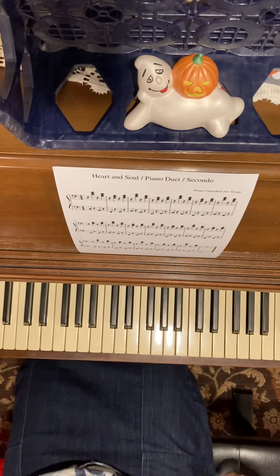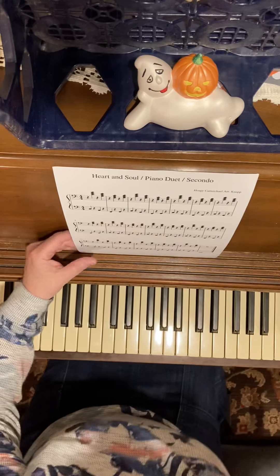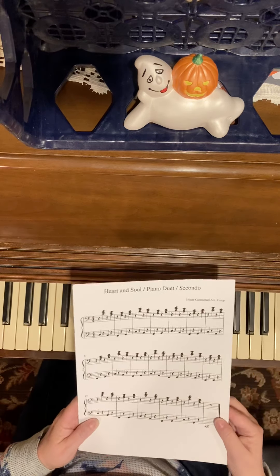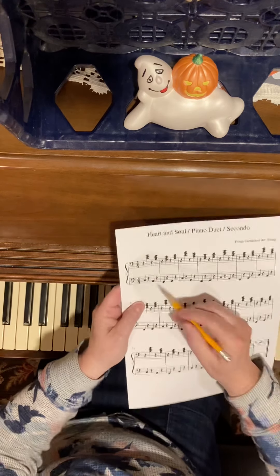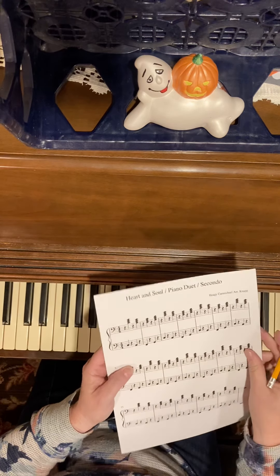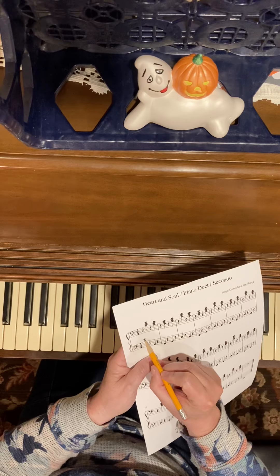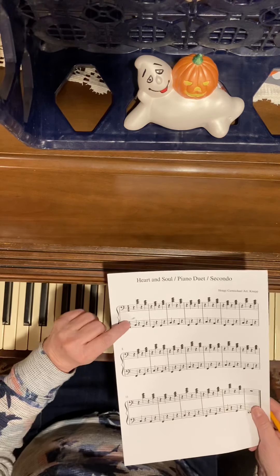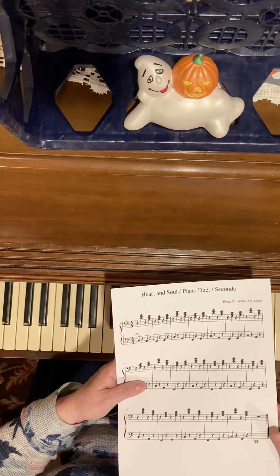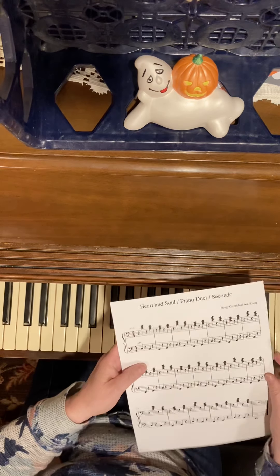This is the secondo for Heart and Soul. If you notice, we have two bass clefs. Here's my favorite note: bass C — it's on the second space. If I drew a middle C right here, it would be one line above the staff. On this other bass clef, this note is also one line above the bass staff, so this is middle C here and this is bass C.